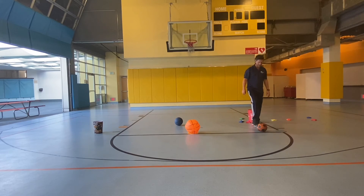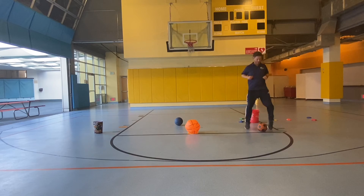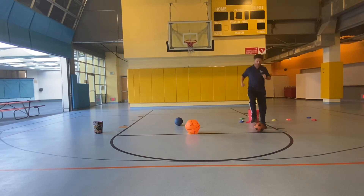I want you guys to circle your foot around like this: 1, 2, 3, 4, 5, 6, 7, 8, 9, 10. Back to toe taps: 1, 2, 3, 4, 5, 6, 7, 8, 9, 10.